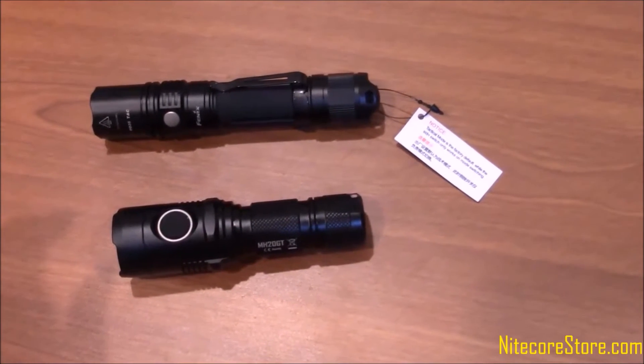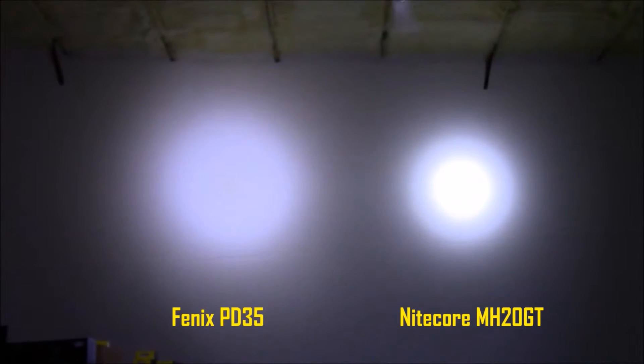Low, medium, high, and turbo. The strobe and SOS settings. We have a size comparison to the popular Fenix PD35 and a beam comparison.